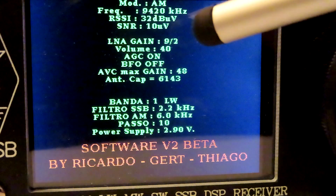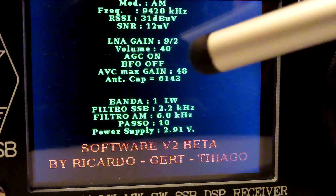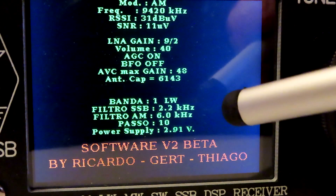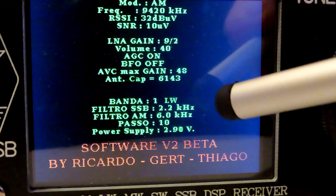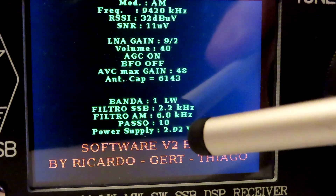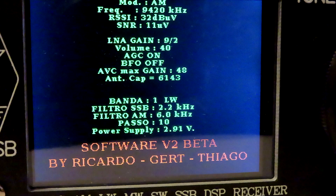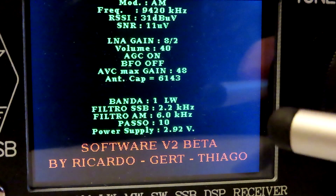We've got LNA gain, volume setting, AGC on, BFO off, AVC maximum gain, antenna capacitance — I guess that is 143. Interestingly, we've got longwave on the 6kHz AM filter. Power supply is 2.91 volts, so I guess it's a three-volt battery in these radios. Software version 2 beta.